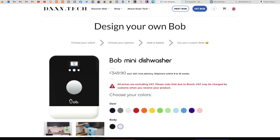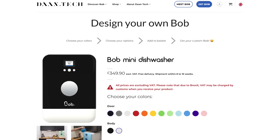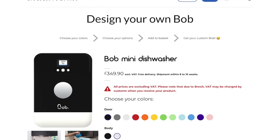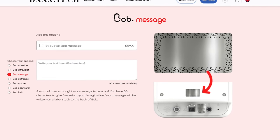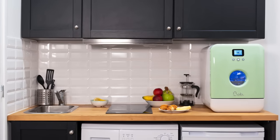Now I mentioned innovation, and that starts from the initial order page. You can customise your Bob with a choice of 12 different colours for the door and 2 colours for the chassis — black or white. Each Bob dishwasher is individually made to order and there is also an option for engraving, so you can make it match your existing kitchen setup.